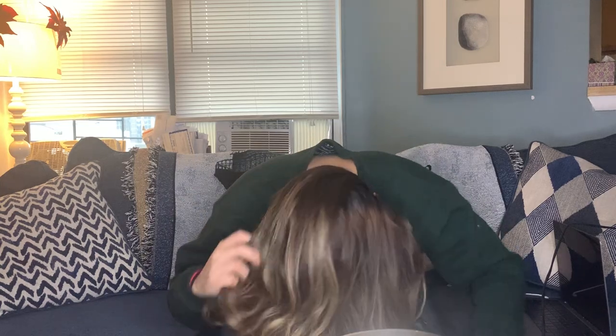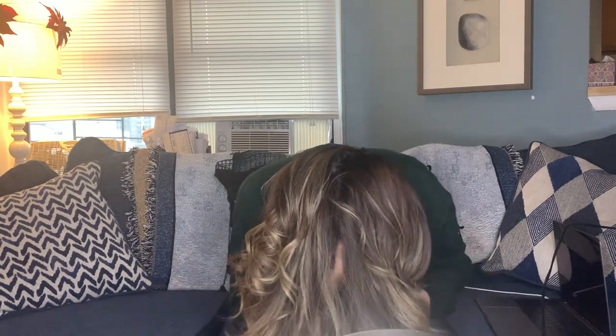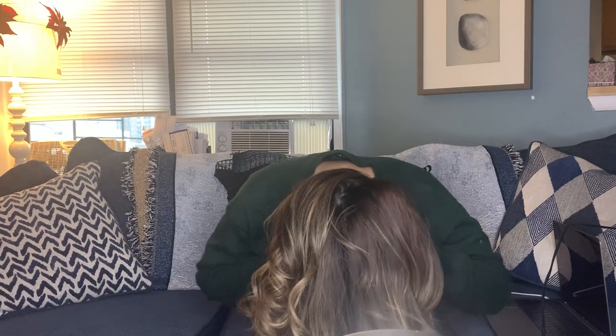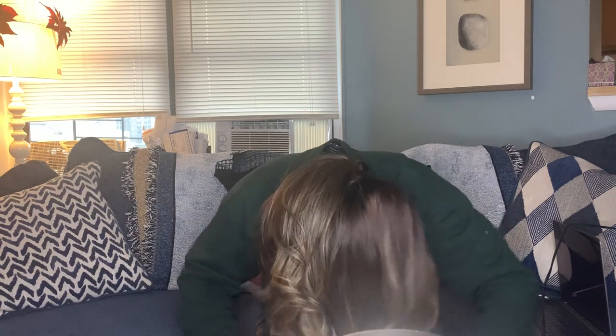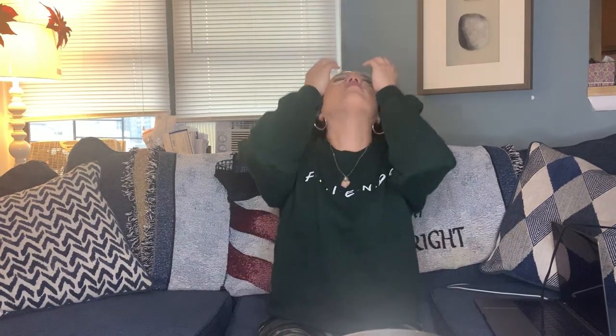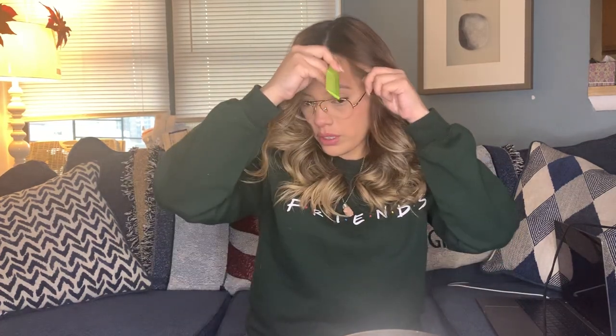I wish I knew how to edit videos because I would slow-mo this flip down and go 'boom.' But I don't have that capability because I don't know how to work technology. Anyway, this is the final look. Sometimes I part it differently — you can always give it a quick spray and have more volume on one side.